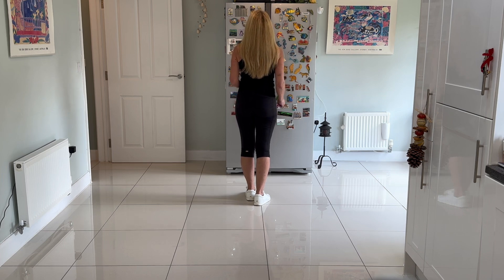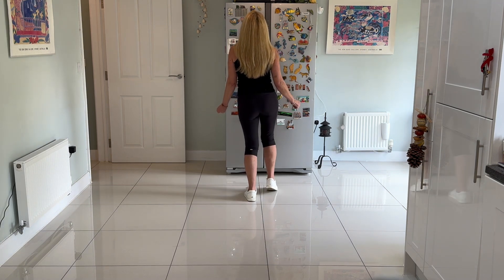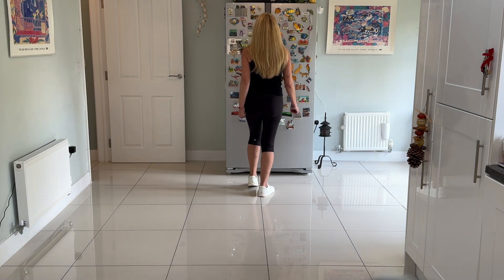Next section: we're going to do a toe strut with the right and a toe strut with the left, lifting the hip for one, two, three, four.